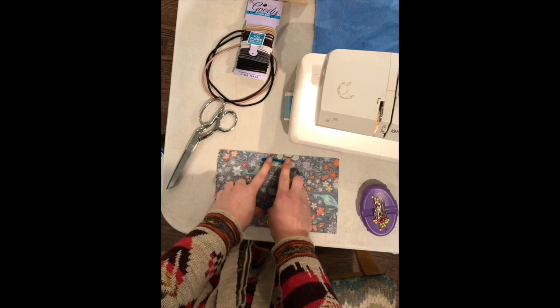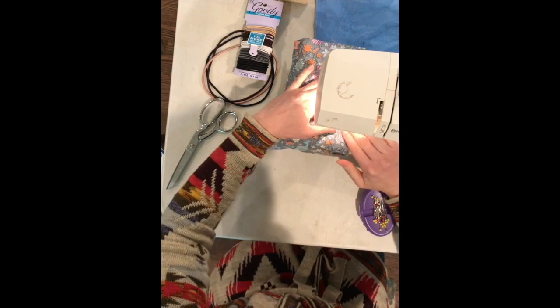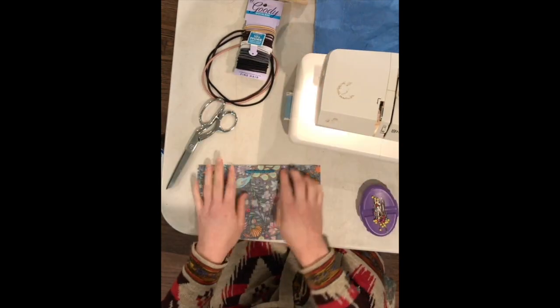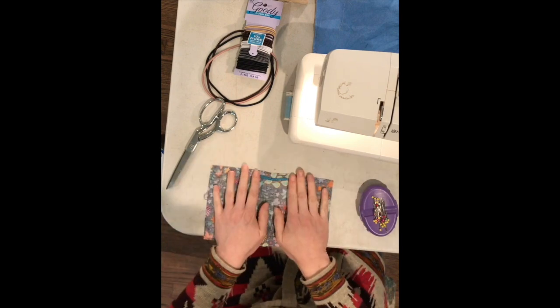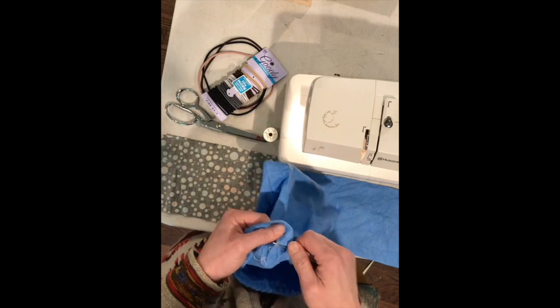You can zigzag your pipe cleaner or whatever nose piece you're using to the wrong side of the fabric about half inch from the edge on one of the nine inch sides. Two of your fabric pieces will be for the outside of the mask and the third piece will be an extra inner layer. For added filtration I use a vacuum bag filter for my third piece, cut to the nine inch by six inch size.